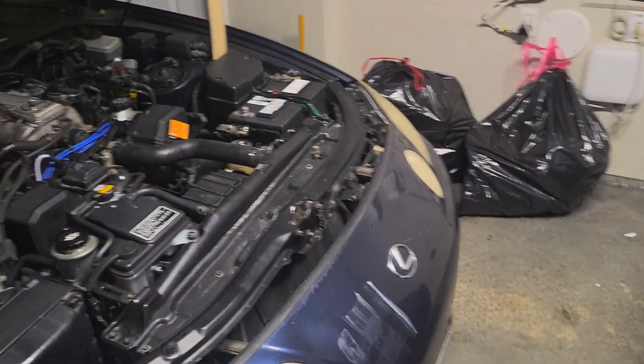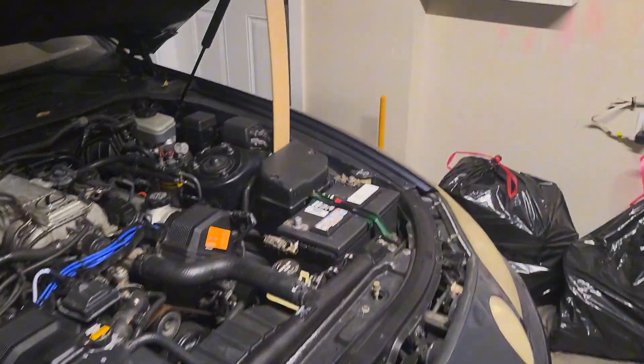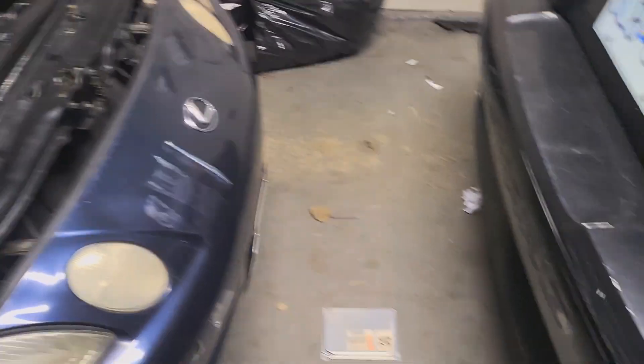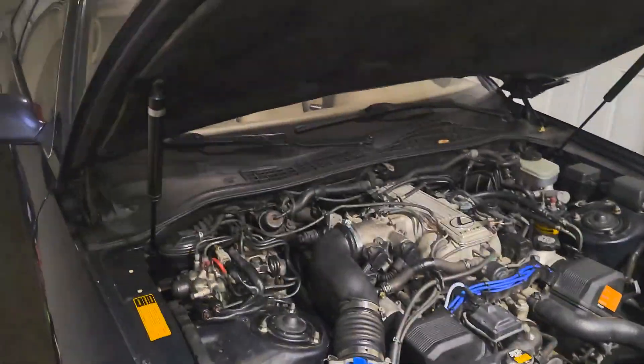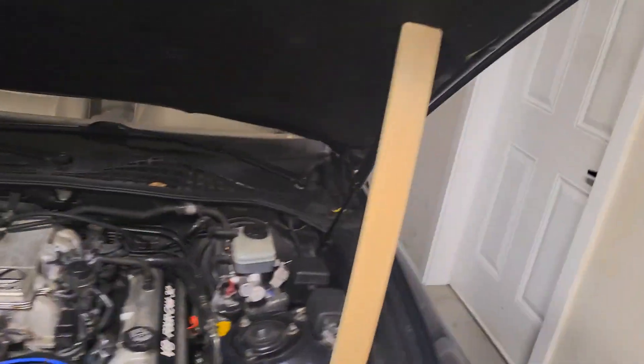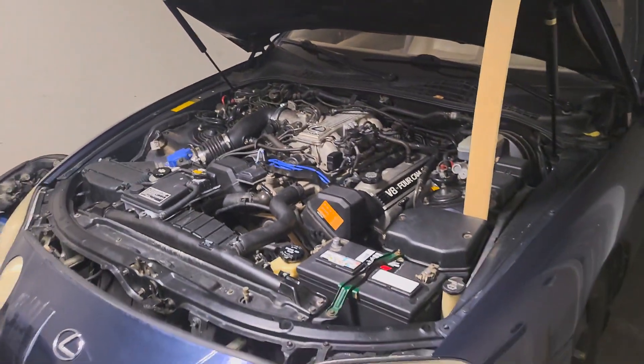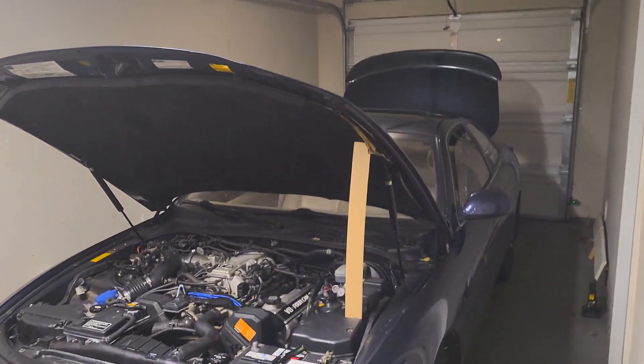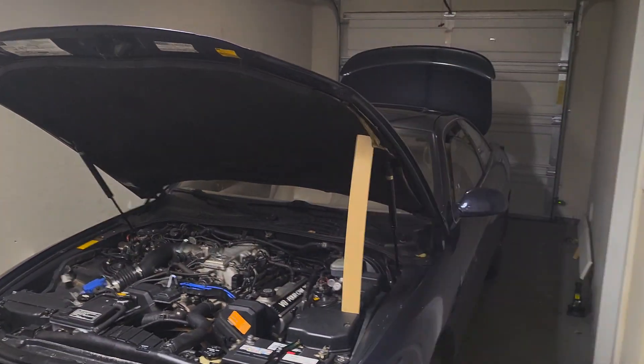These Lexus cars are getting to that age where the electronics — computers are only made to last five or ten years, and we're going on 30 years now. It's really pushing it for how long electronics are supposed to last, so it's definitely a good thing to check for your SC if you're having these kinds of issues. Thanks for watching, I'll see you guys in the next one.